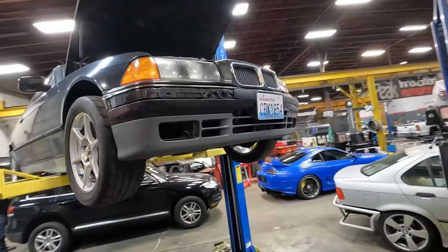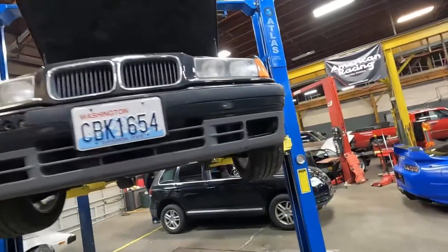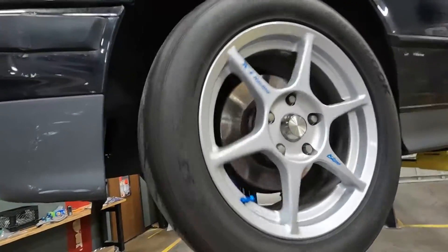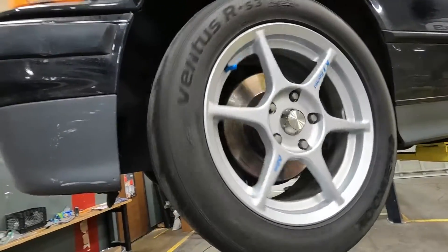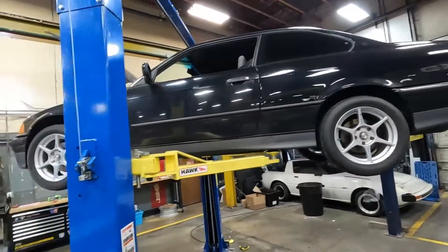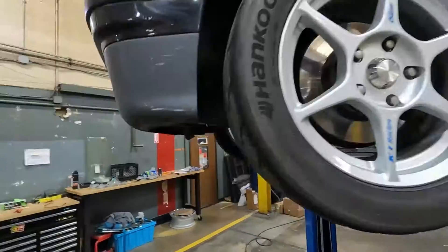We made it over to Peak Innovation Motorsports. The car's been here for a few days — I dropped it off a couple days ago and now they've got it up on the lift. Let's head downstairs and do an inspection underneath. Here's the car up on the lift — headlights are still looking pretty clear, and these are the new wheels, the Kose K1s with the Hankook RS3s. They look nice and meaty. Let's go ahead and take a look underneath.